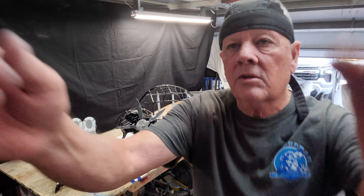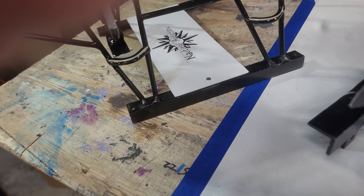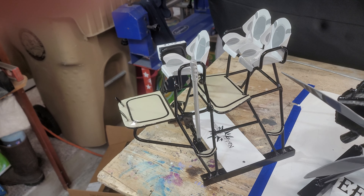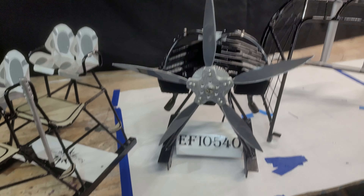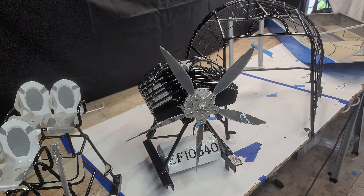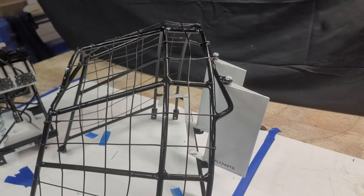Let me show you up close how this paint job turned out. Here's your tower — the Nautical Addiction. This is a replica of this gentleman's airboat. Got the gas tank installed. I don't know what those numbers mean; I believe it has something to do with the gas. Here's the cage.